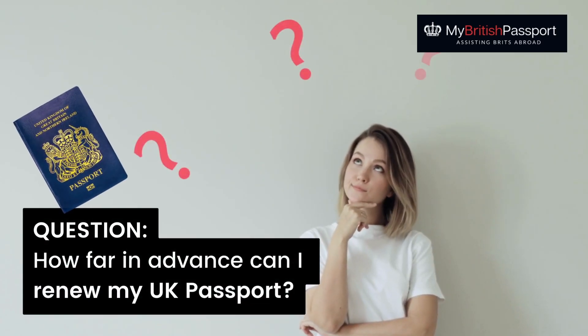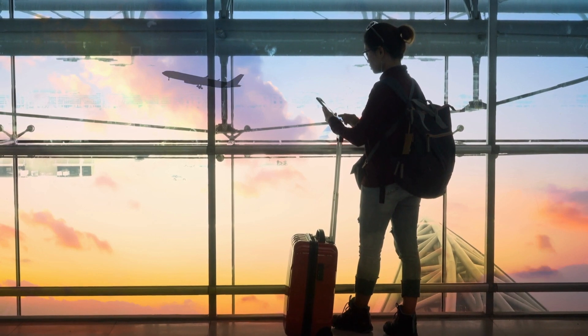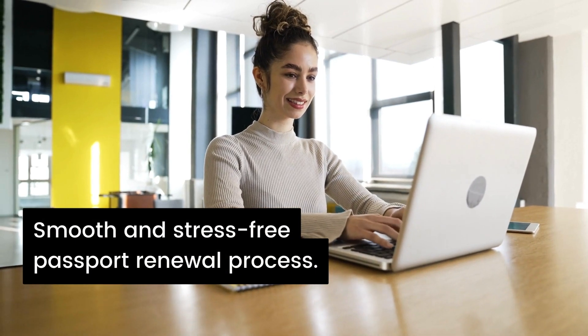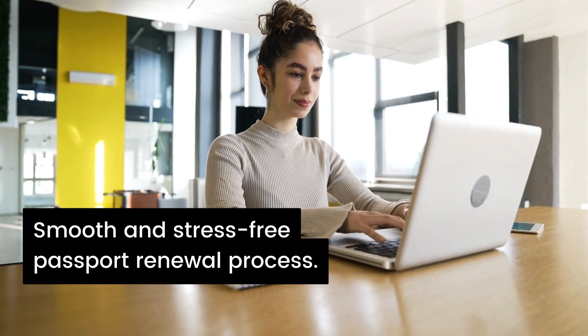How far in advance can I renew my UK passport? Are you planning a trip abroad and wondering how far in advance you can renew your British passport? Look no further. In this video, we will explore the answer to this question and provide you with the information you need to ensure a smooth and stress-free passport renewal process.